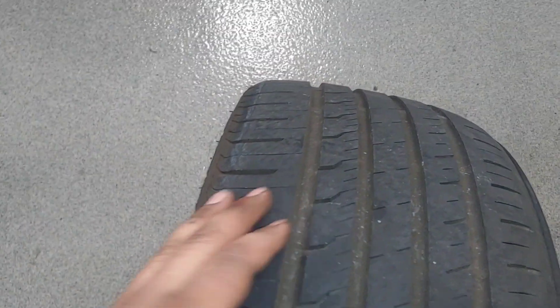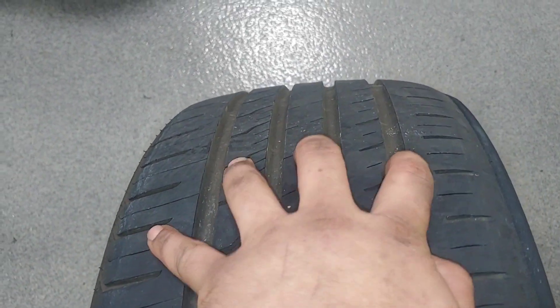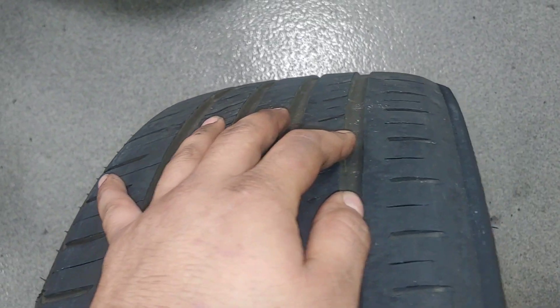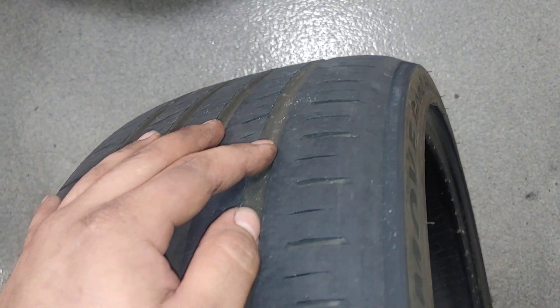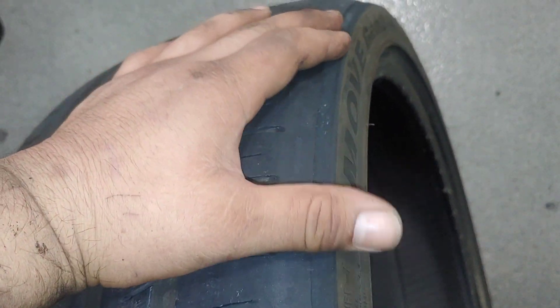This is exactly what happens to a tire that runs excessive negative camber. The outside edge, the outside of the wheel is fine, the middle is fine. Even as far as this point is okay, no abnormal wear. But once you get to the inside where it's basically riding on this inner lip of the tire, it just completely eats it away. If this would have gone just a little bit longer, it would have gone down to the wires.